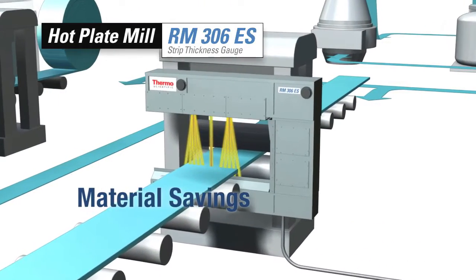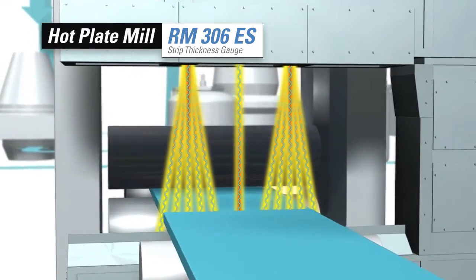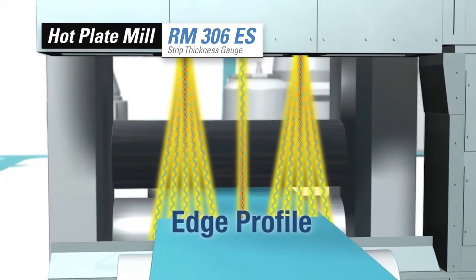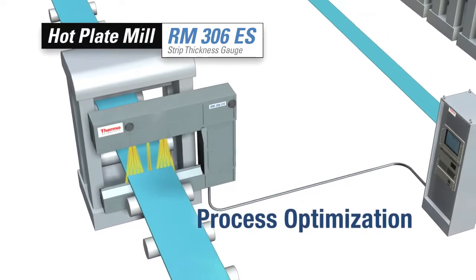For plate edge control, the Thermo Scientific RM306ES strip thickness gauge uses a fan beam and an array of detectors to allow engineers to optimize plate edge profile for the most demanding customers.